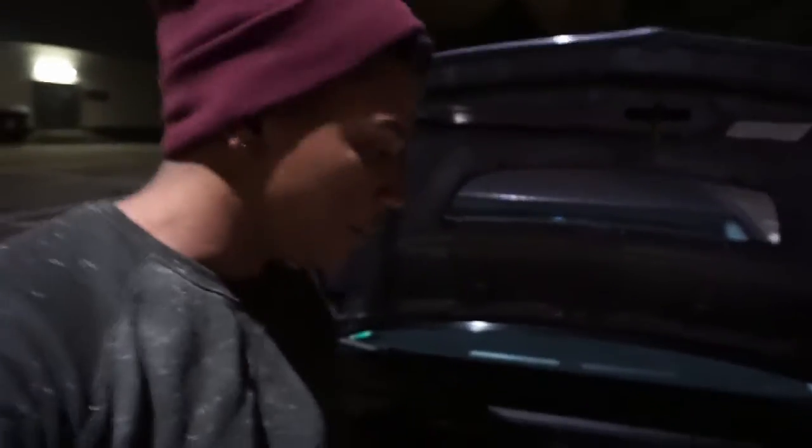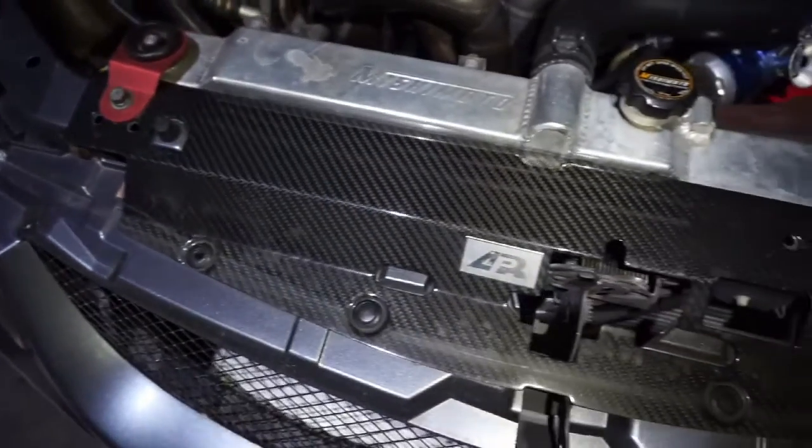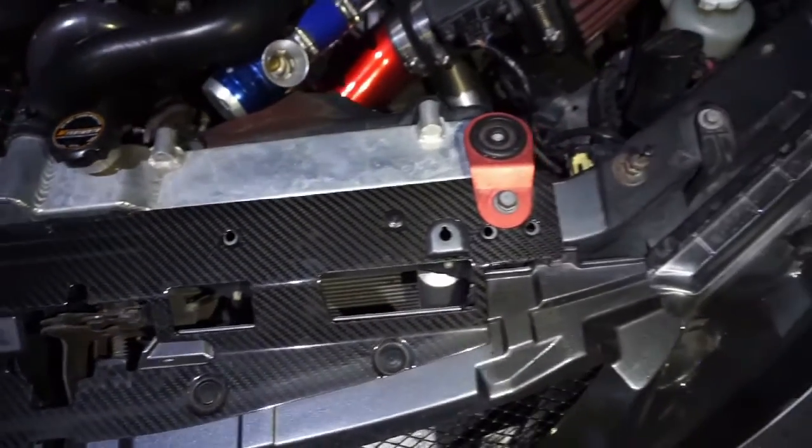For the rest of the setup, I have the AMS fuel rail and an aftermarket Fuelab fuel pressure regulator. The injectors are stock right now, but I have 1200cc injectors at home that I'll be putting on at some point during the winter. For cooling, the radiator is a Mishimoto aluminum radiator, and I have an APR carbon fiber cooling plate — mostly for aesthetics but it's supposed to help push more airflow into the radiator. Other than that, that's pretty much it for the whole car — let me know in the comments if I missed anything.